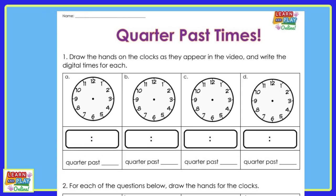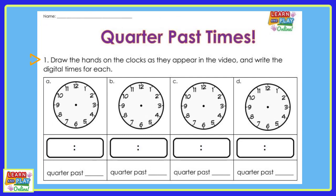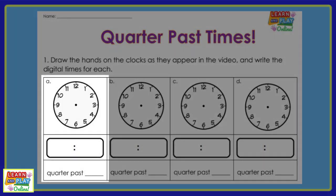Let's have a look at question number one. The instruction says: draw the hands on the clocks as they appear in the video and write the digital times for each. Now we're going to look at question A. Look at where the hands on the clocks are and draw them on your worksheet.